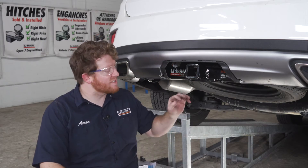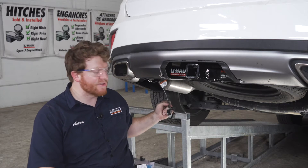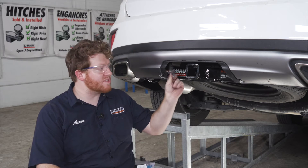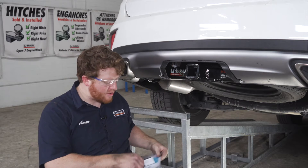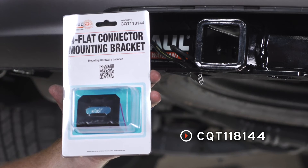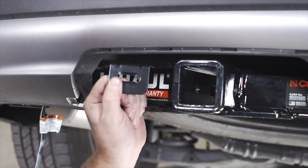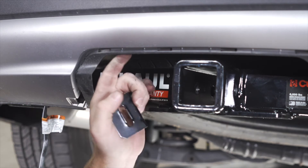Now a lot of people will just leave their four-flat harness in the tow loop, but if it comes out, it can drag on the ground and get damaged. So we're going to secure it using a four-flat mounting bracket. This bracket is not included with our kit, but you can pick one up at your closest U-Haul store or at uhaul.com. We're going to install our four-flat mounting bracket right behind our bumper.